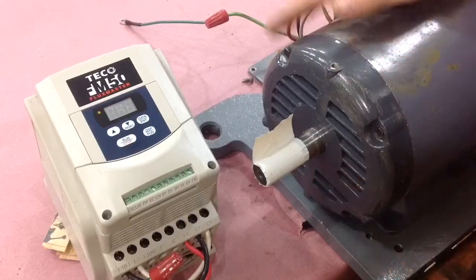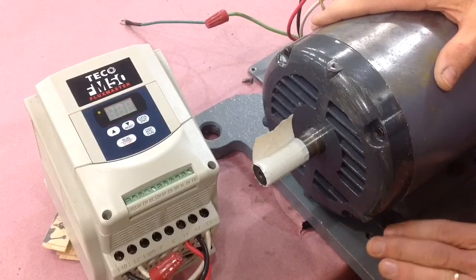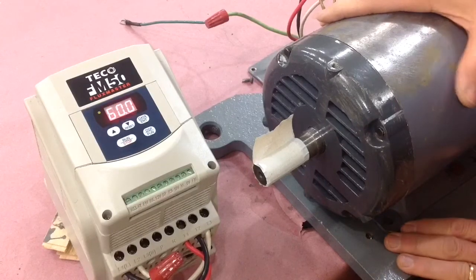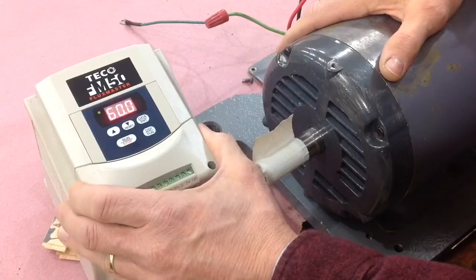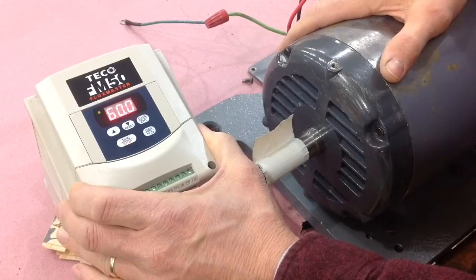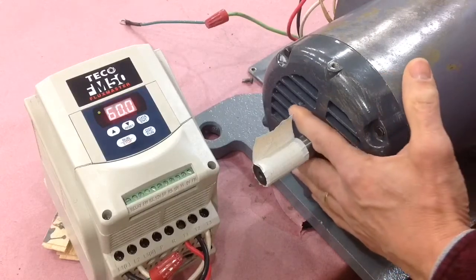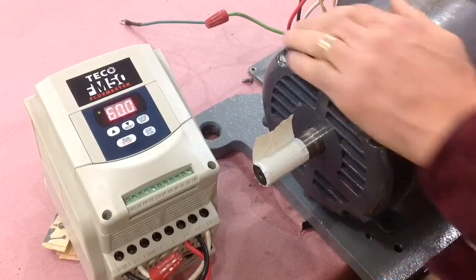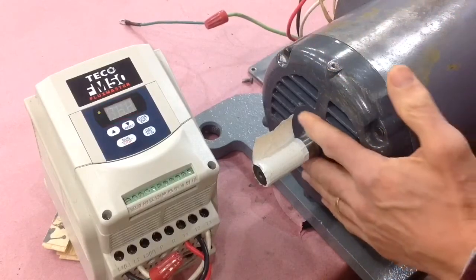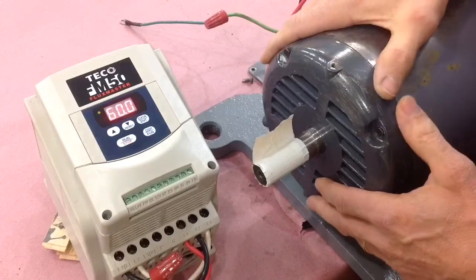The motor's all put back together and I've set it on my workbench just to temporarily bolt it down and run the VFD against the motor to see how it felt. I've run this about 10 minutes at 60 hertz — it feels really good, there's no vibration, the bearings are cold, so I'm real happy with the rebuilt motor.